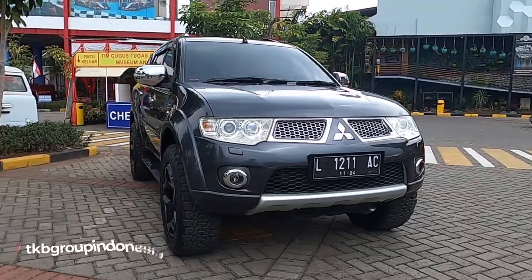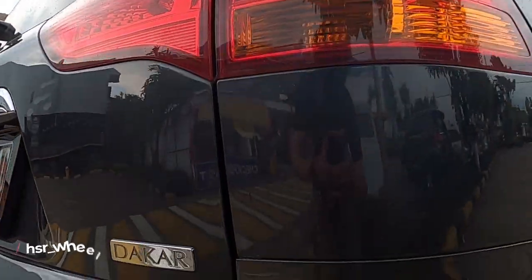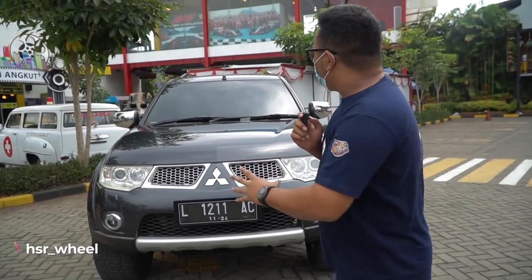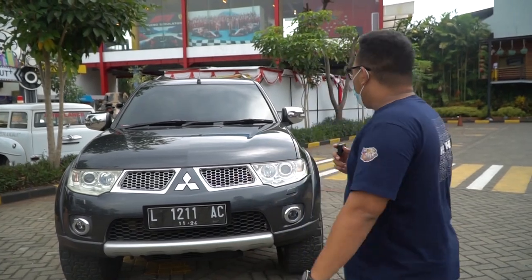So right behind me there's already a Mitsubishi Pajero Sport - the Dakar variant, from 2011. I actually used to drive one of these. Let's take a look at what modifications the owner has done. The owner couldn't make it today because they're busy, so I'll review it on my own.